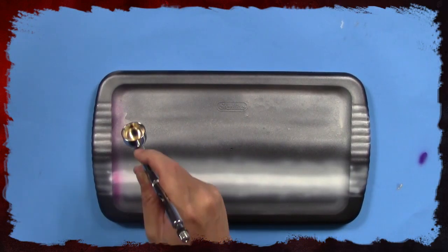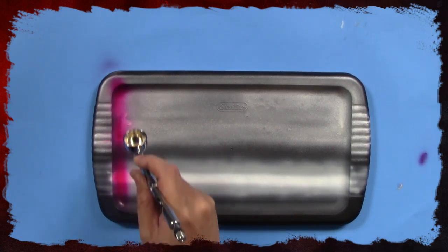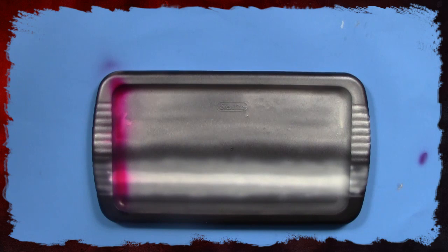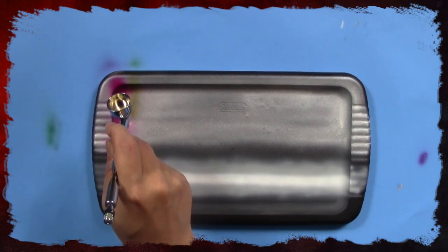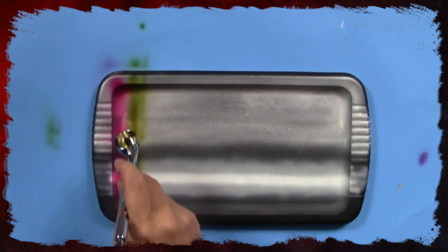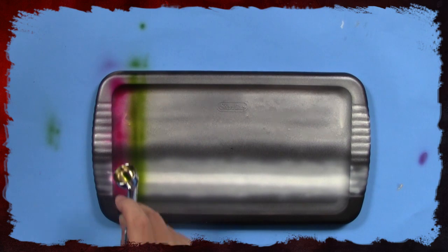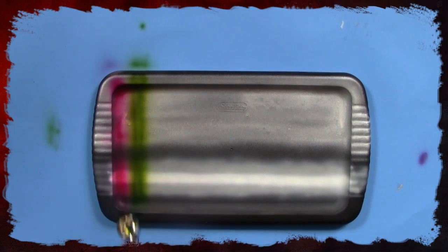I'll talk you through this so you're not just watching me spray colors. We're using magenta here, and the next color is green — great for orc skin. One thing to keep in mind is that when you spray more layers on top, it gets darker. So unless you don't want it that dark, keep in mind how many layers you're spraying onto the model or surface.